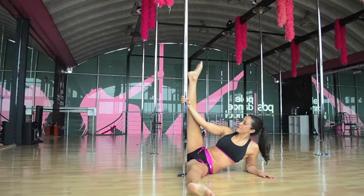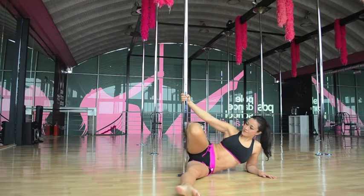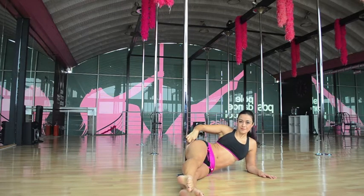Your other leg should be up, so it's more like an L position. You're going to try to bring your knee forward and down, and that's the way your foot will get to the other side.